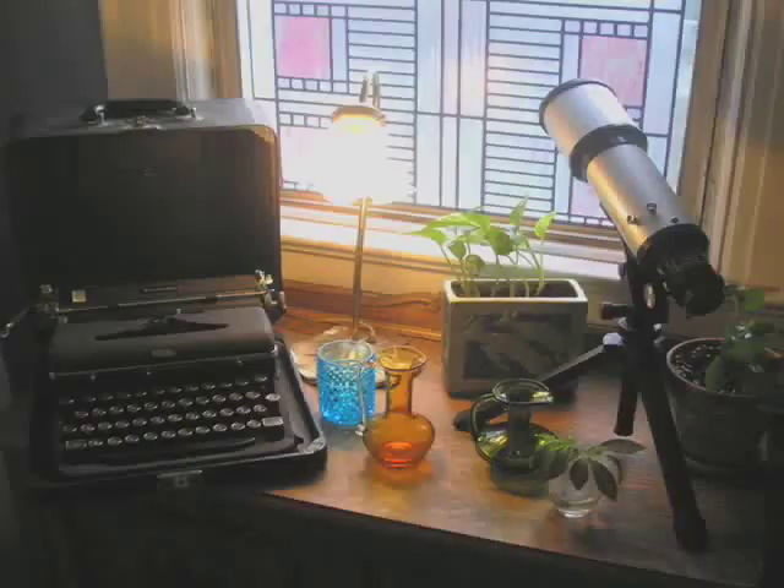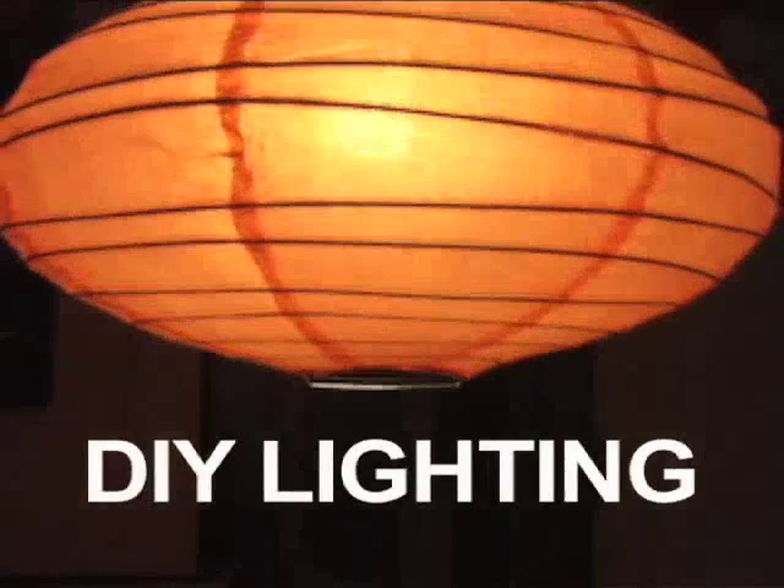Nothing enhances the ambiance or aesthetic of a room more than good lighting. Your home's source of illumination sets the tone for your space. This week we're going to explore the ins and outs of DIY lighting.